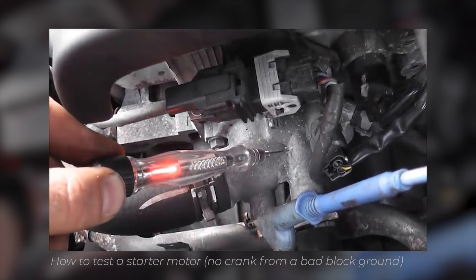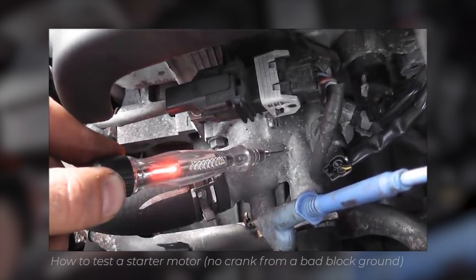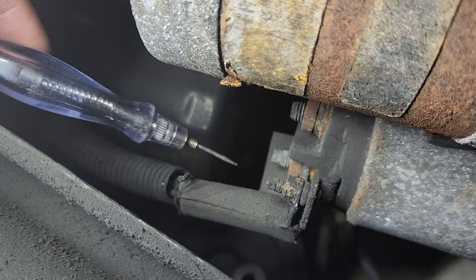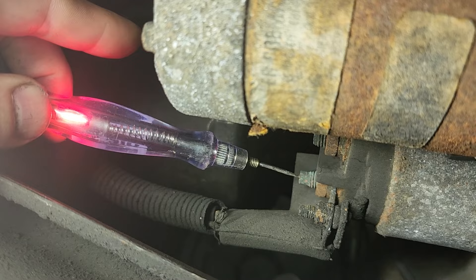Good — let off the crank position, it's still lit. Even with the key in the on position, that test light still lit. Again, bad block ground. So we're chasing our heavy gauge circuit. The reason I went to the post is I wanted to see what the starter motor is seeing. Now the next step is I'm going to go to the nut because we could have our problem right there.